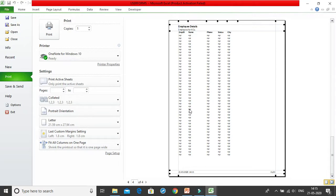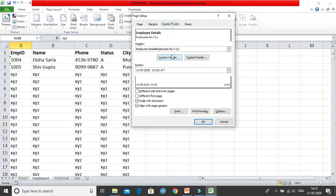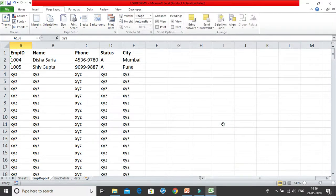We have now created a very formal and professional printable report. We covered how to set headers and footers, how to use 'Fit All Columns in One Page,' how to adjust margins, how to change orientation, and most importantly the custom header and custom footer feature. This is a feature I love because it's more powerful than what Word offers — Excel has an incredible number of useful features. I hope you can now create a proper printable report for yourselves.